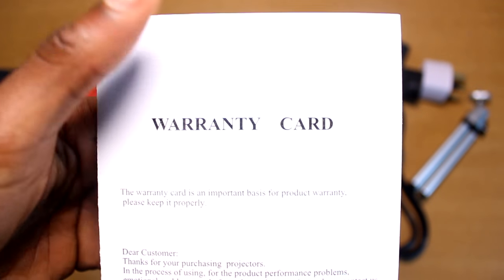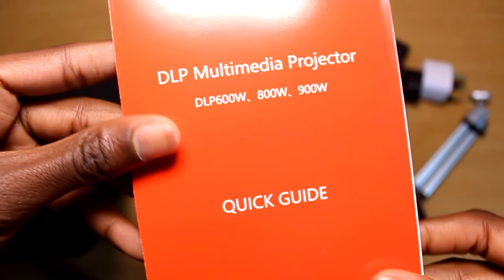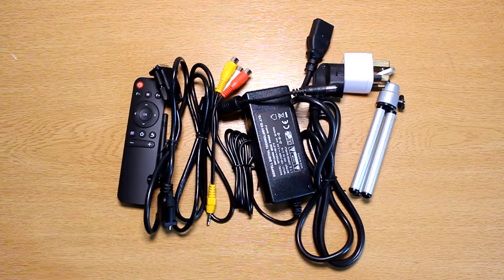Next we have the warranty card that holds all the warranty information. And finally there's the instruction manual which tells you how to use the projector and how to navigate the user interface. So that's it for the accessories box.